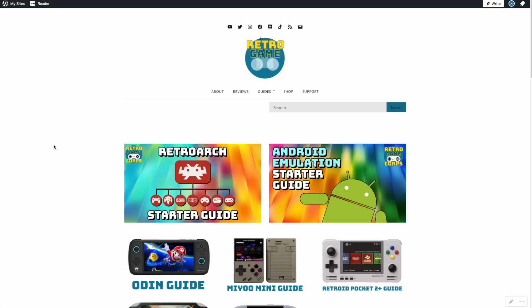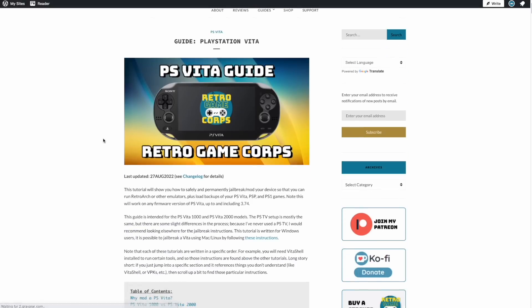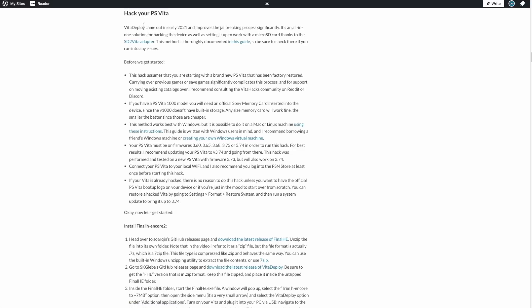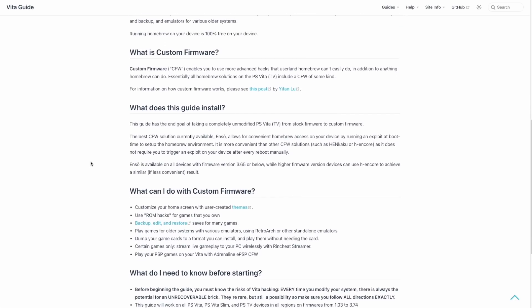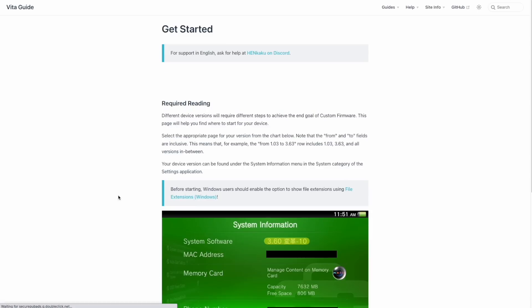First things first — when jailbreaking any device, including the PS Vita, make sure you consult the written guides. I have a written guide on my website that walks you through this entire process and a lot more, including how to set up the PSP and PS1 emulator, RetroArch, Nintendo 64, and some other quality of life adjustments. In addition, there's one called the PS Vita Hacks Guide, which is super helpful as well. This video is meant to be a complement to those written guides in case you're a visual learner.